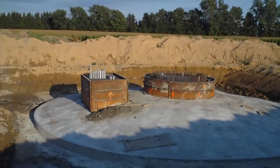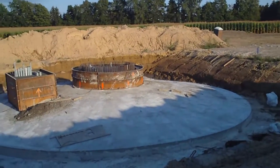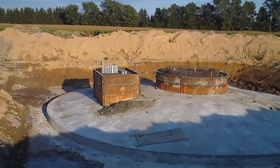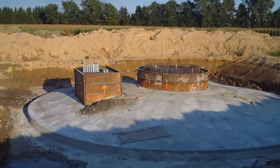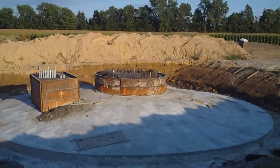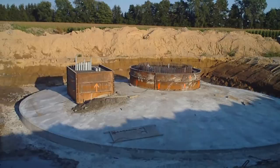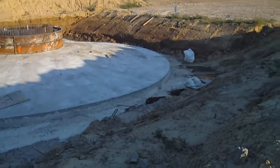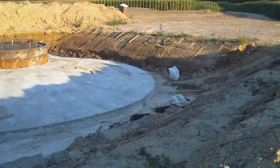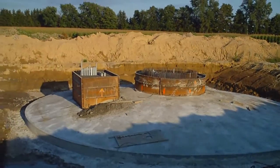So it looks like they poured all the cement today, and I would imagine in a day or so they'll take the forms off and that'll be it for the cement. And then in a few days they'll probably backfill all of this — that will be it for the cement work, I would think — even though I still see a lot of rebar down here that hasn't been used yet, so maybe there's more. Time will tell.